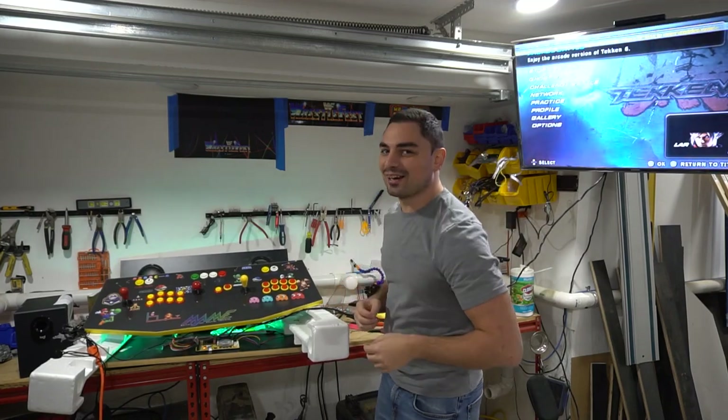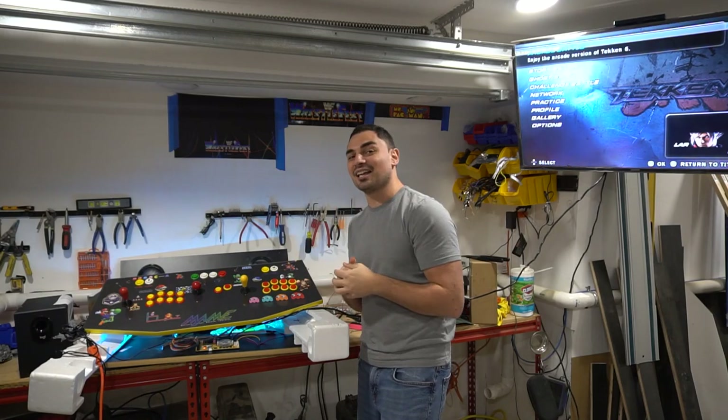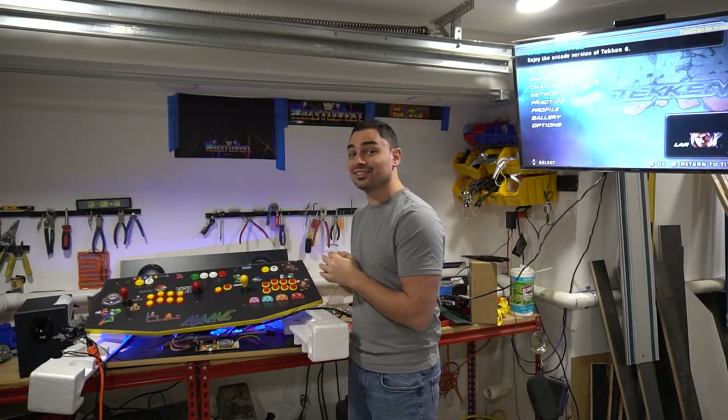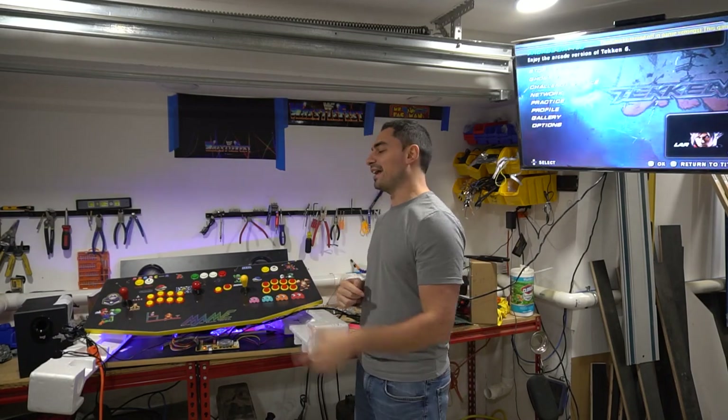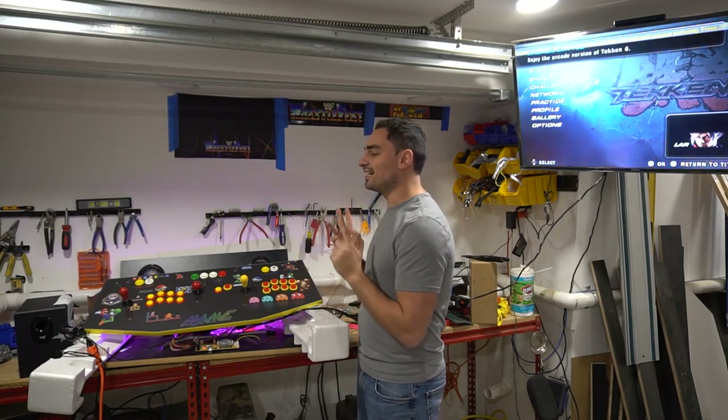What's going on guys, big VP back with another game case arcade video. Today a customer sent me his control panel from Gaming Solutions and a couple of other panels. He's got a plug-and-play Pandora's Box 18S Pro with 8,000 games.